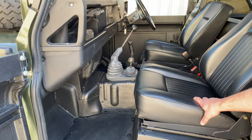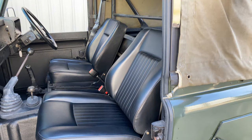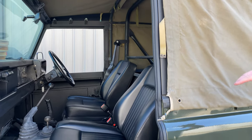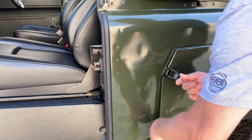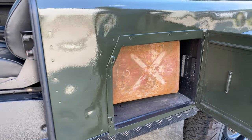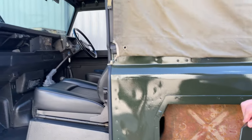Brand new seats and a canvas top we bought with the vehicle. I don't know how old it is, but it's still in very good shape. We have two compartments here that can handle jerry cans, whether it be diesel or water.